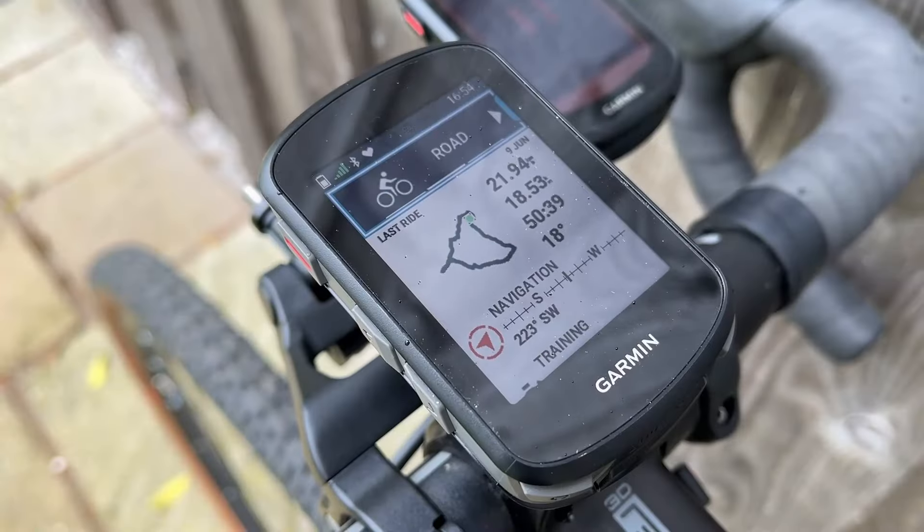There is the odd micro-penis compromise. The 540 has half the storage, so can only store one continent of maps data, not two. And, unlike the 840, it can't navigate on-device to a specific street address. The 540 might languish second from bottom in the Garmin range - third, if we include the happy-go-lucky Xplore 2 - but don't let them pull your pants down. This is a pro-level bike computer with a premium price.